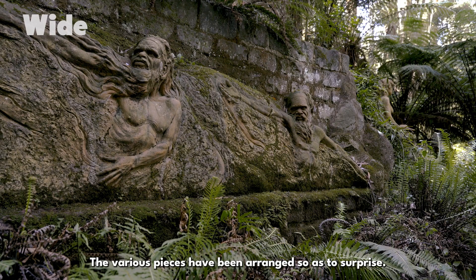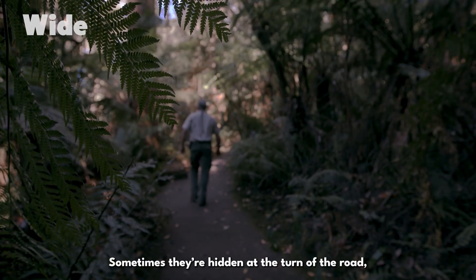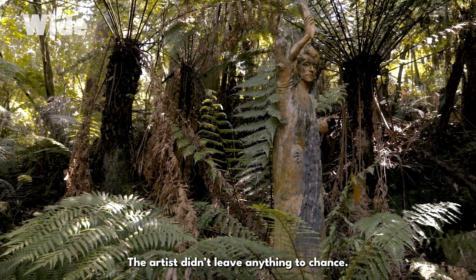The various pieces have been arranged so as to surprise. Sometimes they're hidden at the turn of the road or covered by vegetation little by little. The artist didn't leave anything to chance.